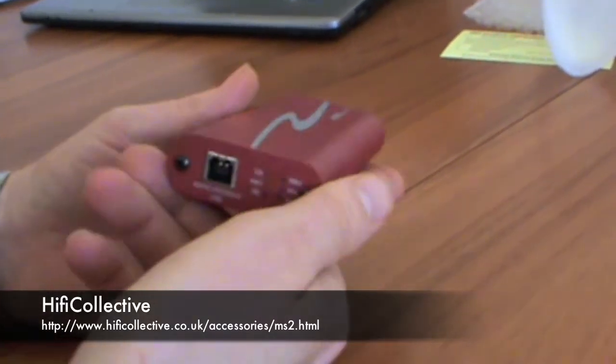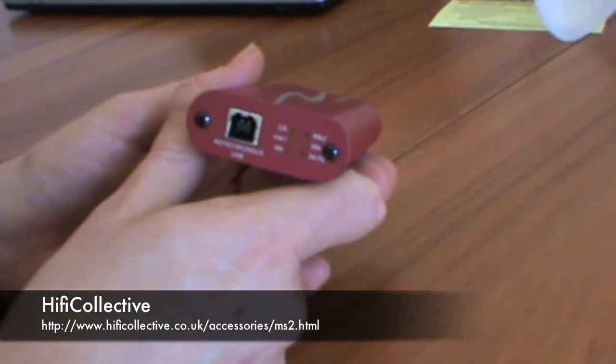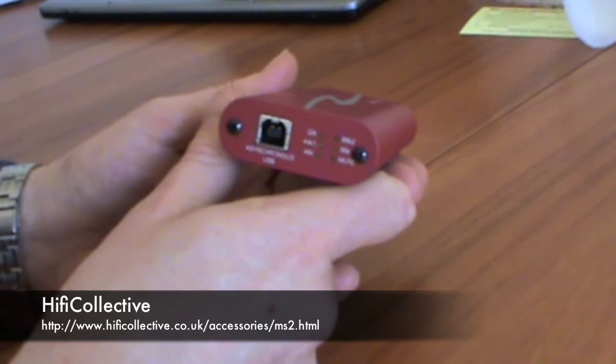On the other side we have your USB connection. This effectively connects up to your laptop or computer via a USB lead — any standard lead will do.